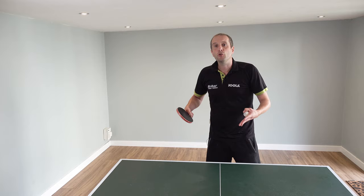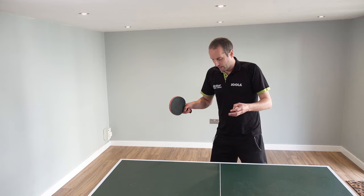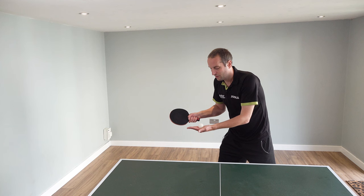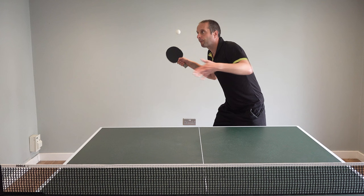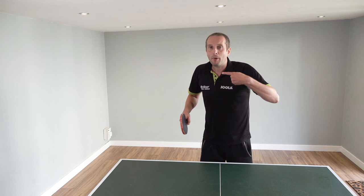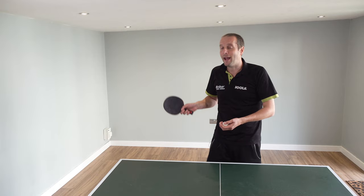So now you have four different service variations. Because I've demonstrated them all from the same position, what you've got is four serves which from the starting position could be any one of the four — backspin, topspin, sidespin, or no spin. So if your opponent isn't really paying attention, you're going to start catching them out by varying these different spins, just by changing what you do as you approach the ball.